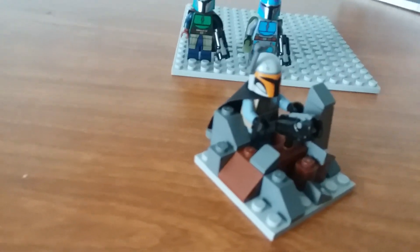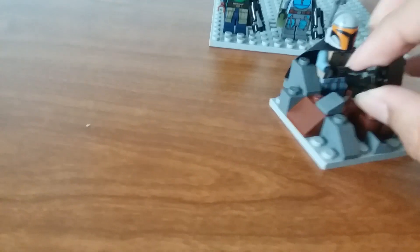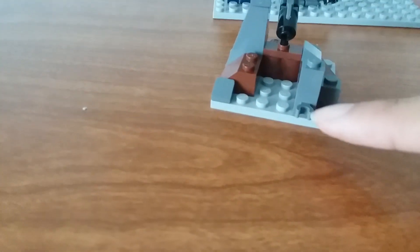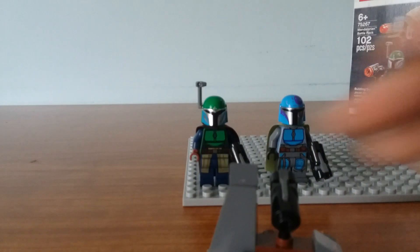The next small build is a nice little piece of terrain where you can put one of the Mandalorians. You have a little jumper plate where you can attach a stud shooter, and on the back a little clip where you can attach your stud shooters and all your other weapons.